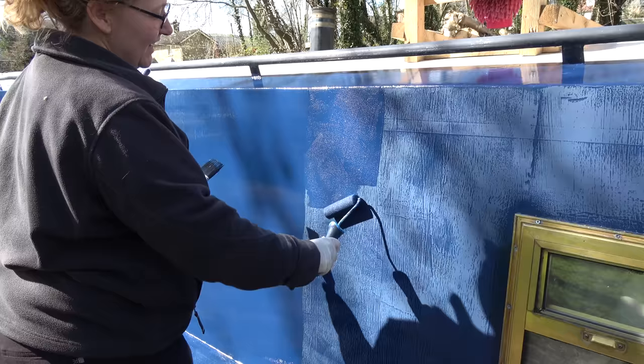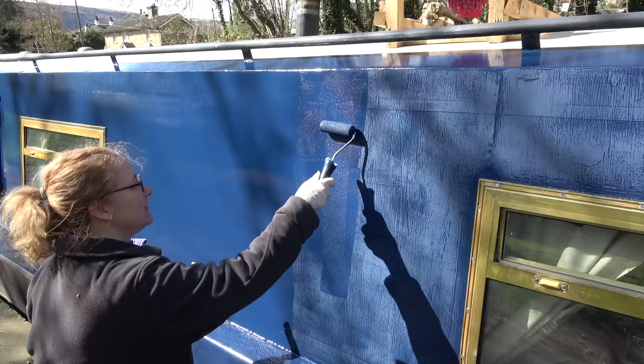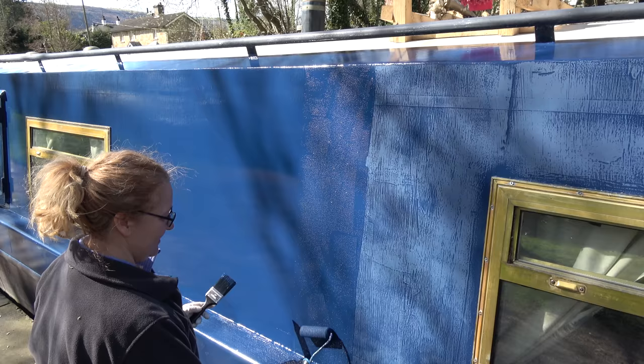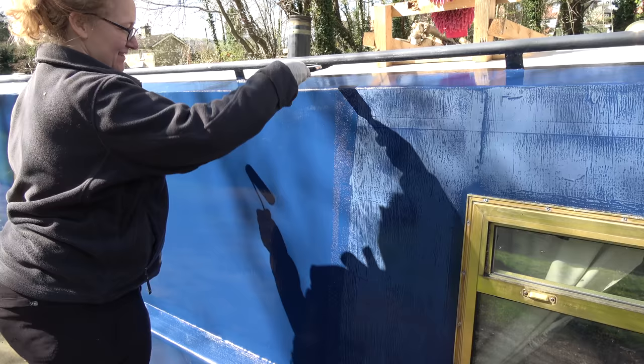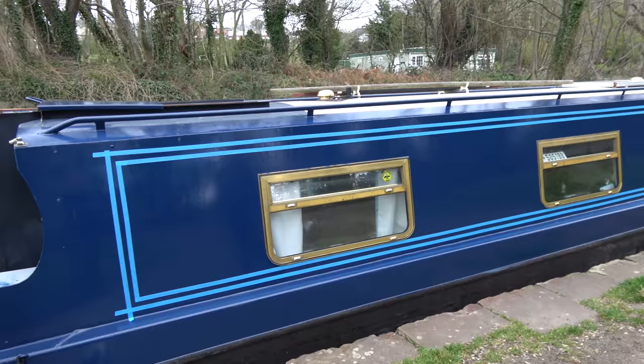I would thoroughly recommend painting your own boat, because even if it only lasts five to eight years, in that time you can save up to get someone to do it professionally. Would you do it again? It's a lot of work. I thoroughly recommend doing some fitness training before you start — just on your arms and your legs. You do a lot of squats, so start doing squats about three weeks before you begin painting.